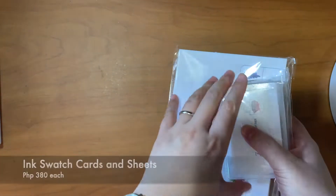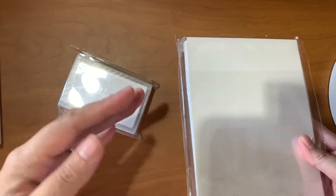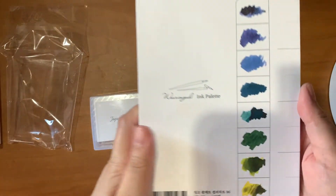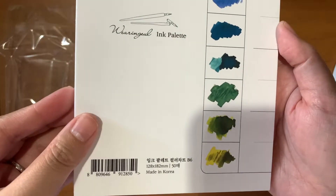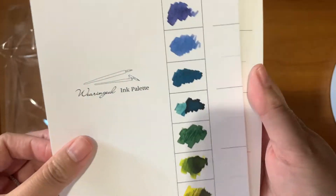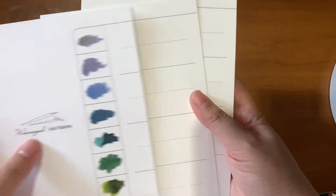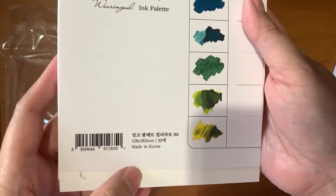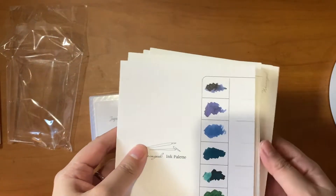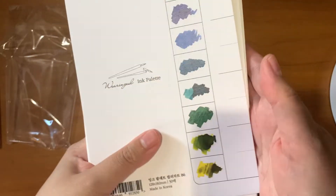Two items that I got are just these color cards and swatch sheets for your inks. The bigger one is in the B6 size ink palette — made in Korea. You can put swatches of your inks along with descriptions. I just have 50 sheets here. This is very good for those who have a lot of inks and want to catalog and take a record of all the inks that they have.